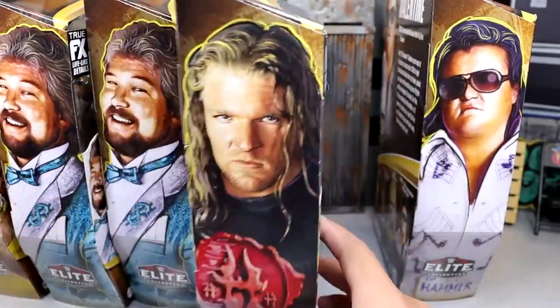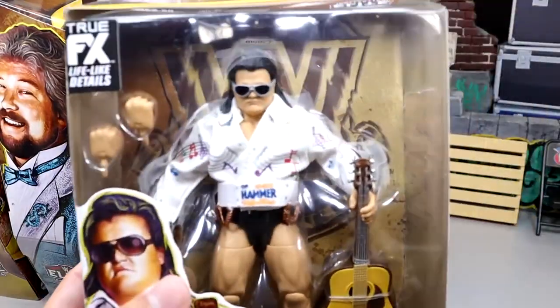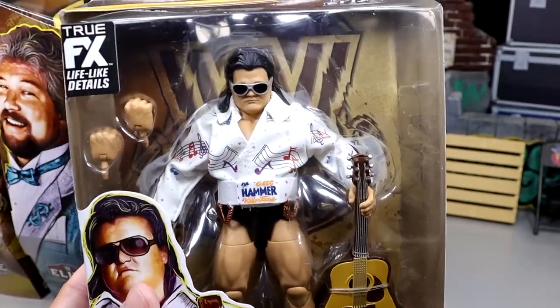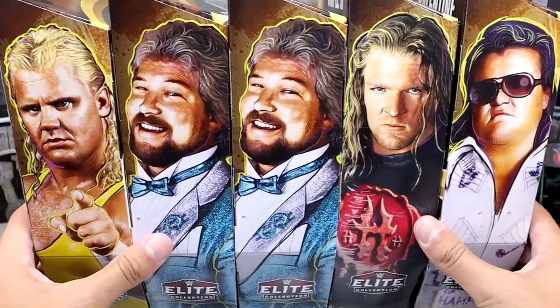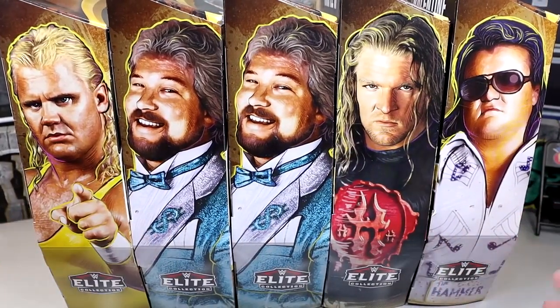It's another Triple H and he's one of my favorites of all time. We'll get into all the things about it. But then lastly, we do have the Greg the Hammer Valentine, who has this brand new thigh mold. Got a thick boy coming in with Greg the Hammer Valentine. Looks like he has a pretty good jacket on himself, and you guys know we love a damn good jacket. That is pretty much going to wrap up the packaging for all of these legends, so let's crack these guys out of the packaging.